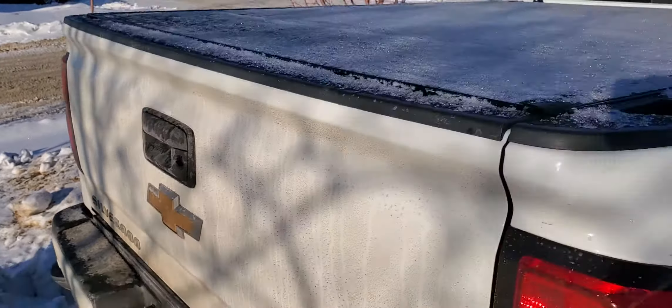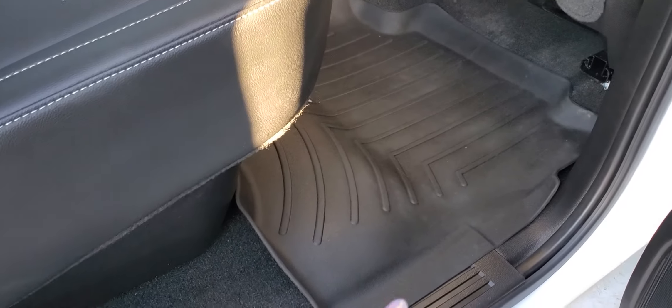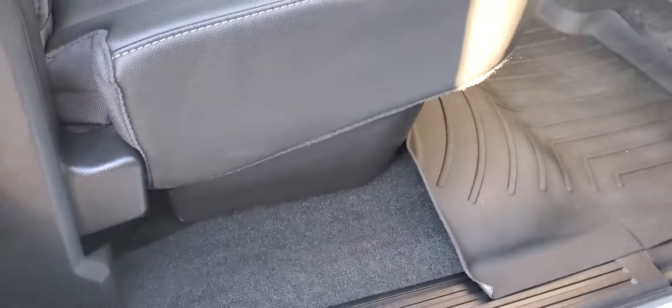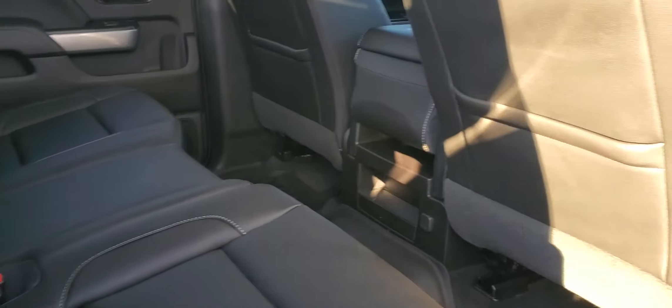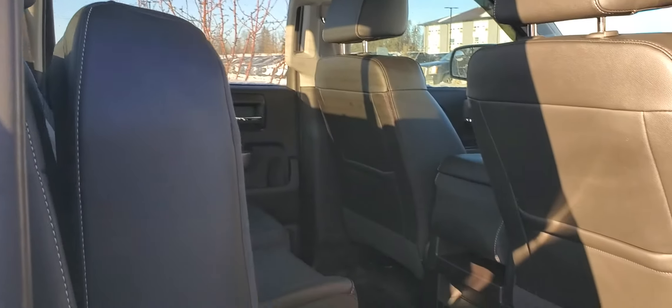I already got the hard folding tri-fold cover for the tunnel as well. I'll show you the inside condition. This will be the second row — they already put the liner into it, so you can kind of tell how the previous owner took care of this vehicle. This row, just to be honest, seems like the second row was never been used. And then underneath, there's a storage bin as well.